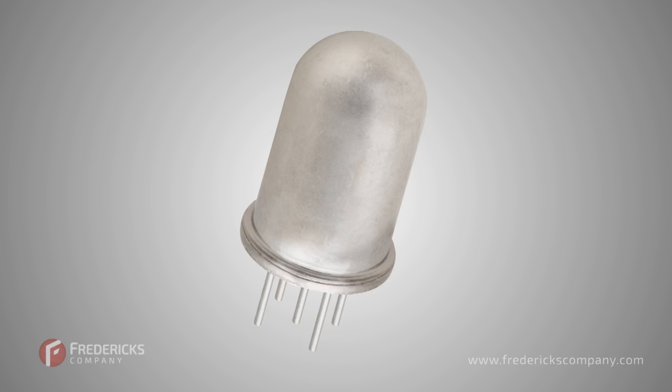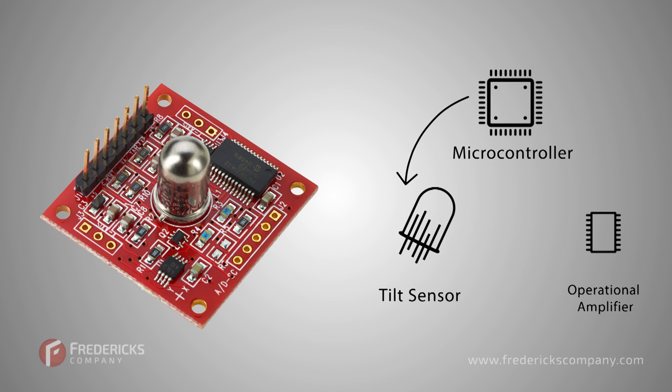The sensor is mounted onto a PCB, or printed circuit board, and the sensor output is connected to a high-impedance op-amp, which is connected to the microcontroller's internal ADC, or analog-to-digital converter.